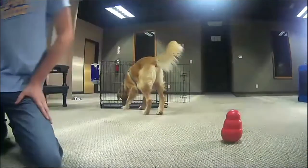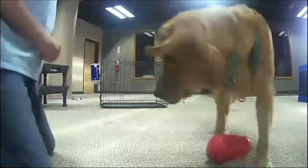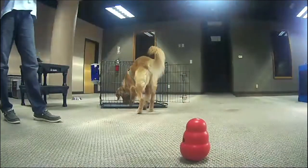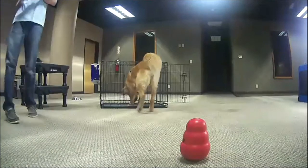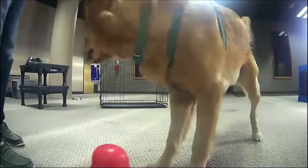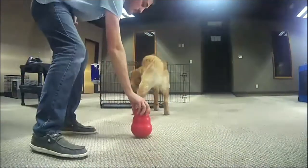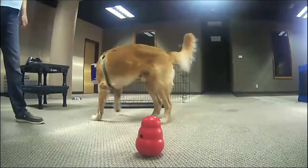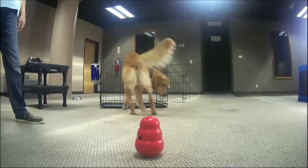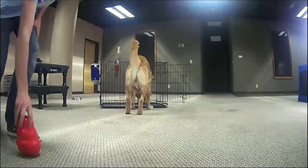Holden hears the treat being released. The feeder beeps — so he is getting a marker signal, a beep from the feeder when it dispenses. You can turn the volume up, turn it down, or put it on mute. You could also raise the bar on the game — put the Kong wobbler on the back side of the crate so he has to go all the way around to get into the crate.